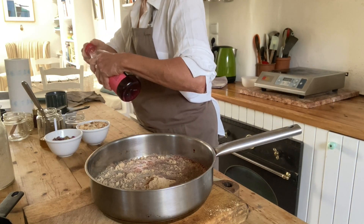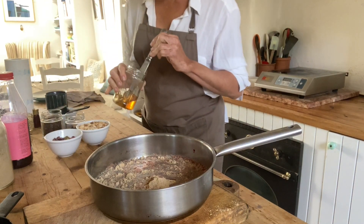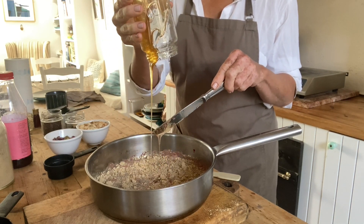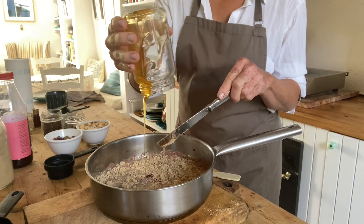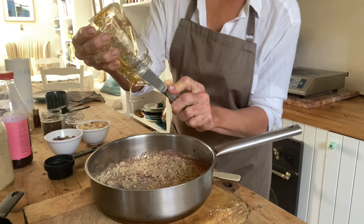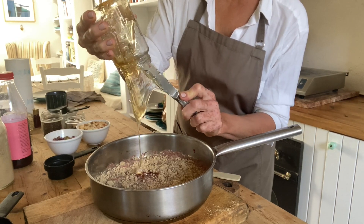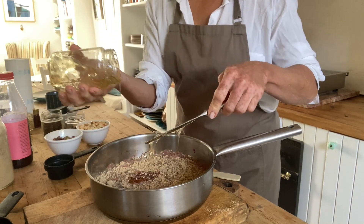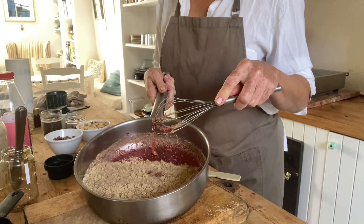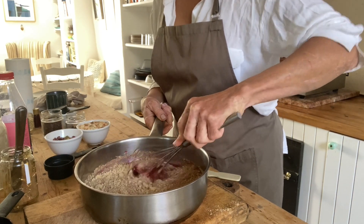The third and final ingredient is honey made here on Kea — about half a cup. I'm using a lot more honey in this one because the juice is very, very tart. Just three ingredients: acorn flour, pomegranate juice, and honey.